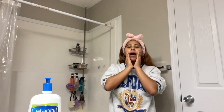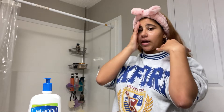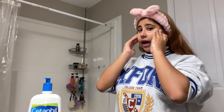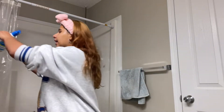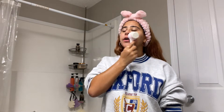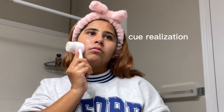I watched Alexa Demie — Maddie from Euphoria — I watched her makeup routine and I swear it was the most amazing thing I've ever watched in my life. I've been trying to recreate that look with the five makeup products I have and I cannot do it. I have tried so hard. I have like a brown-tone glitter eyeshadow palette my sister got me for Christmas, which is cute — love her for that.